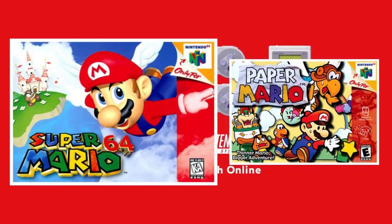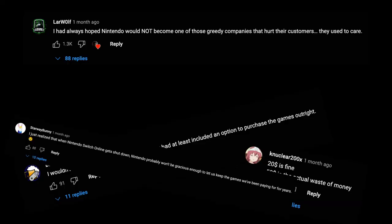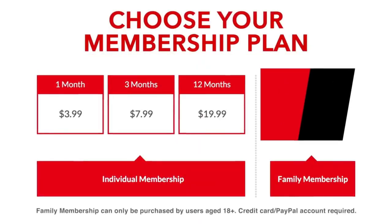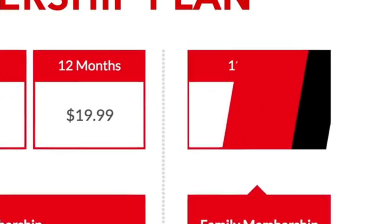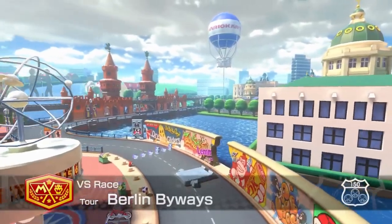You have a wide variety of options. First, you have one month, then three months, then 12 months. Or you can go for the family membership, which covers two Switch systems — you can share the subscription and save some money.